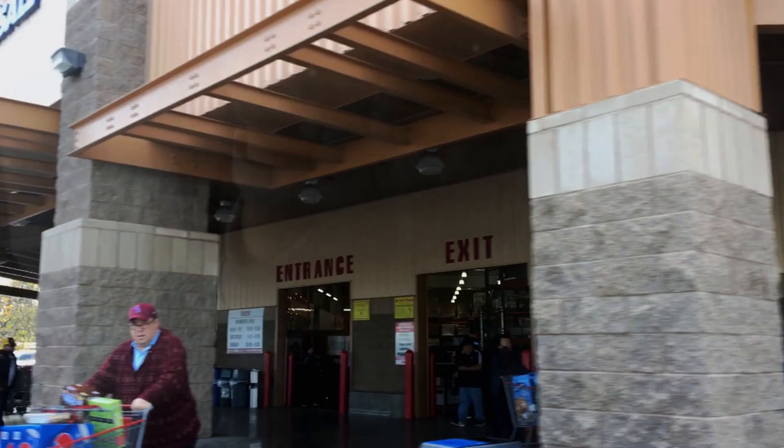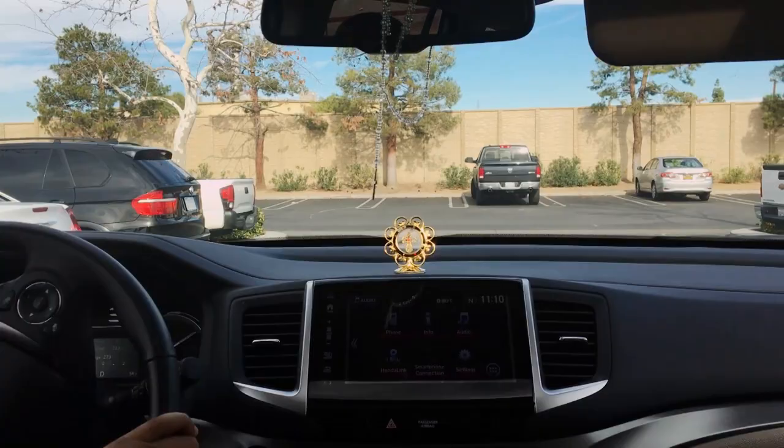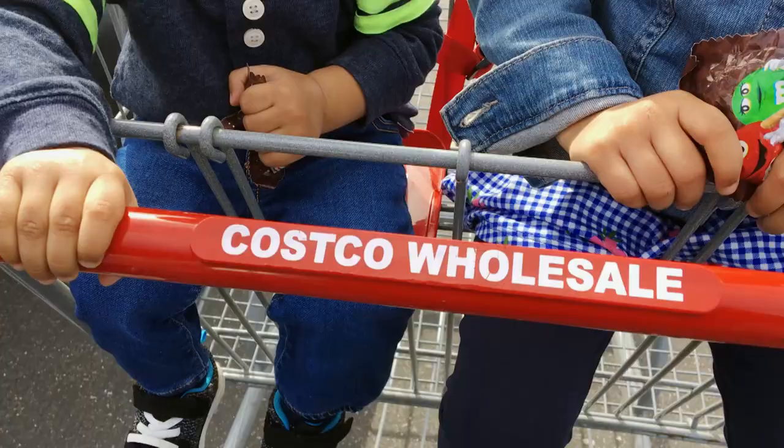Today, we are going to make a whole chicken. I am going to make a whole chicken. If you want to make a whole chicken, you will be able to make a whole chicken.